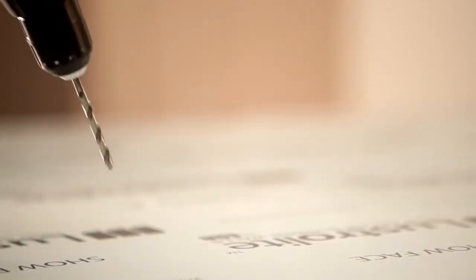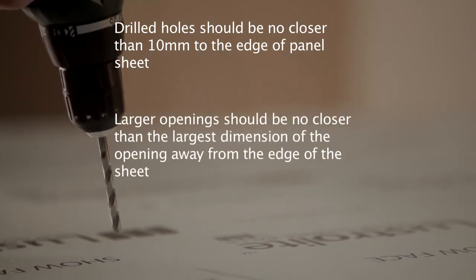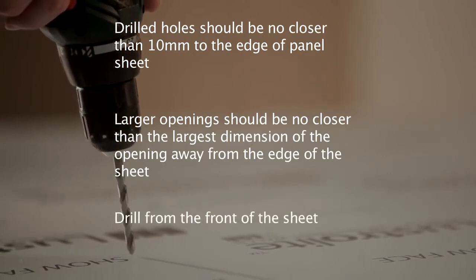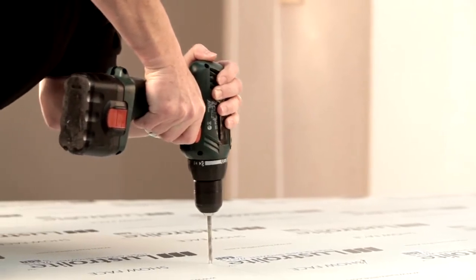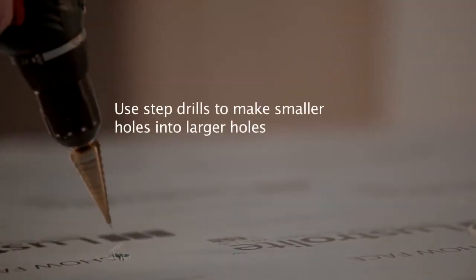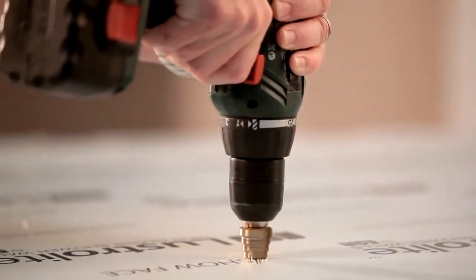Drilled holes should be no closer than 10 millimetres to the edge of the panel sheet. At this time you should drill out any square corners of a previously made cutout. You need rounded corners within the cutout section. Slightly blunt drill bits will work better as they cut through the material more slowly. Always drill from the clear or front side of the Lustrolite sheet to reduce the risk of chipping. Best results will be achieved with a slow to medium drill speed. To make smaller holes into larger ones, use a step drill bit at a slow to medium speed.